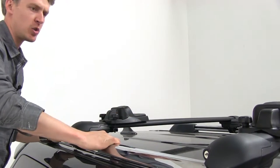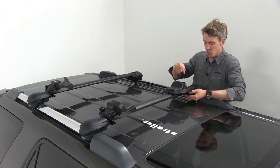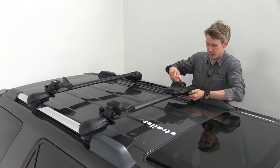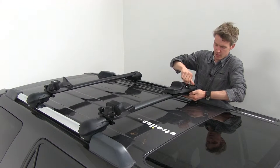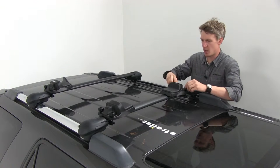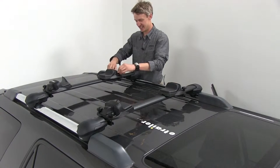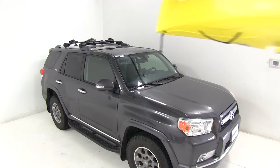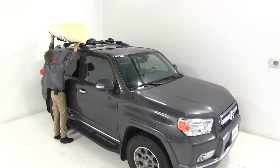For this side, we're just going to install them just enough so you can still move them around on our crossbars. Because we're not sure what size our kayak is, there's no reason to tighten them all the way just yet. We'll leave them nice and wide so we can grab our kayak and gently set it on our crossbars. We want to make sure that the opening is face down so the cradles can grip the kayak a little bit better.